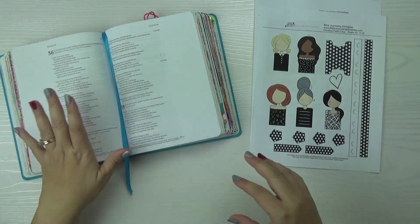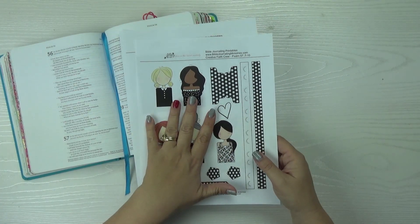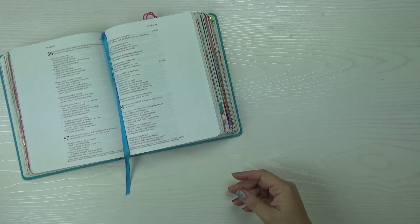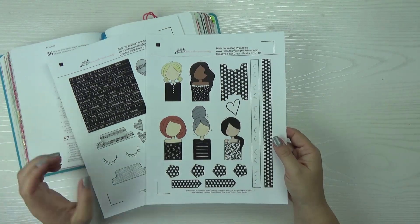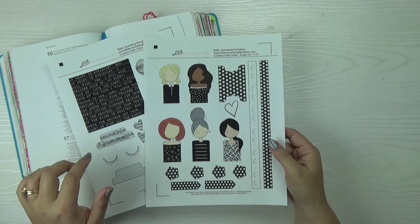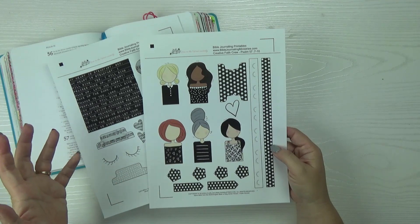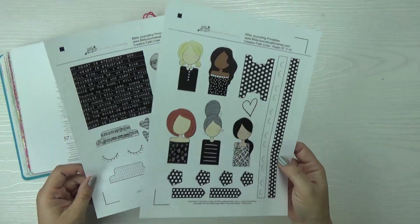The things you're going to need are obviously your Bible and your Creative Faith Crew printables. You can cut them out and use them just individually with scissors — just fussy cut around them. Today I printed mine out on the Silhouette. I usually do this to test and make sure the cuts are good for those who use a die cut tool. I used a standard shipping label, eight and a half by eleven, and put that through my Silhouette machine so they come out just like stickers.